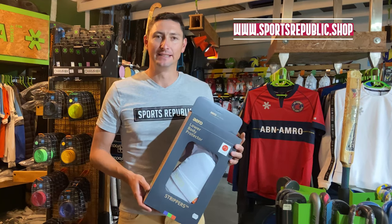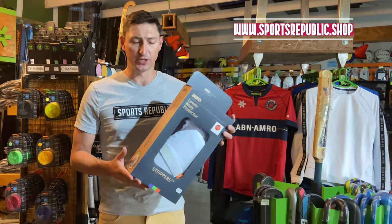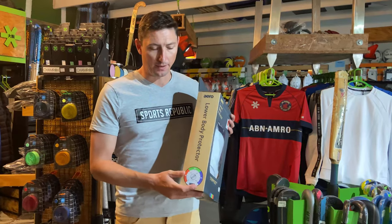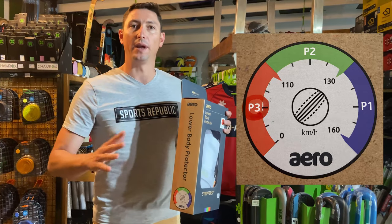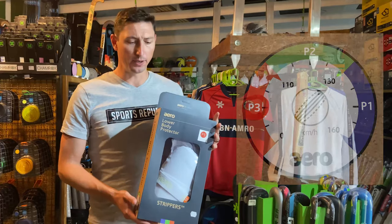Hey guys, so welcome back. Let's have a look at these Aero lower body protections. I'm going to start with the P3. This particular model is rated up to 110 km an hour, so this is definitely your entry level and your youth graded thigh guard.